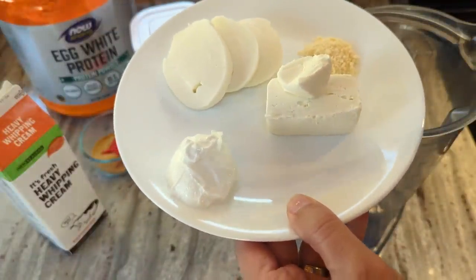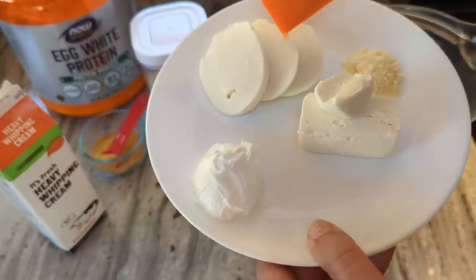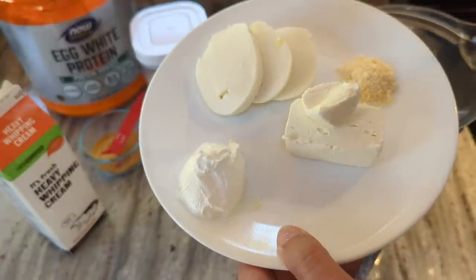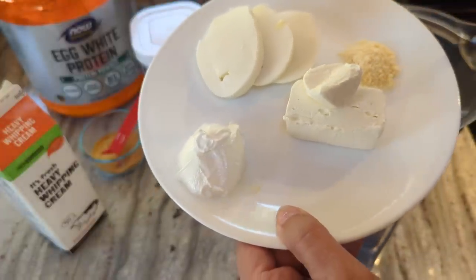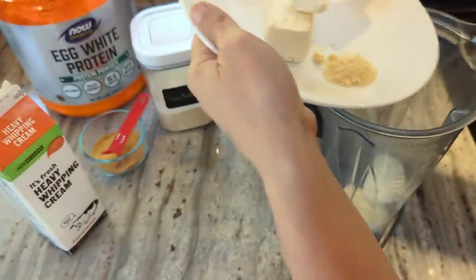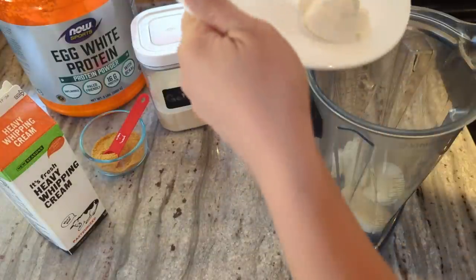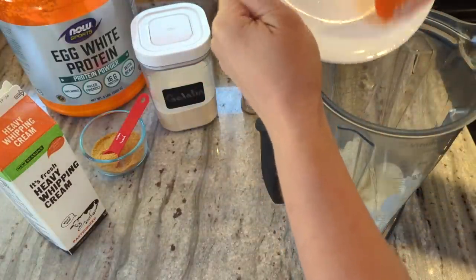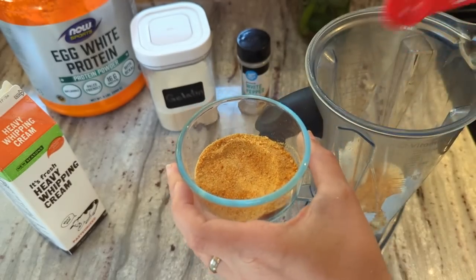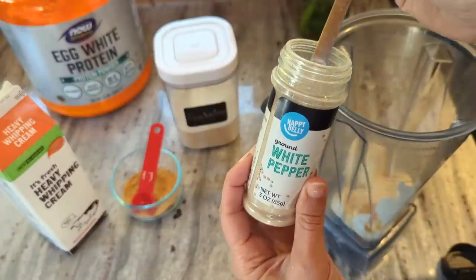Now I'm adding all of my dairy: the cream cheese, parmesan cheese, fresh mozzarella — fresh is important; regular shredded mozzarella will not work — and sour cream. I'm not giving exact measurements because I want you to go over to Chris's video and get the recipe from him. Definitely want him to get the views and all the credit. Adding everything to my Vitamix blender. Next I'm adding the toasted beef gelatin, the untoasted beef gelatin, and the white pepper.